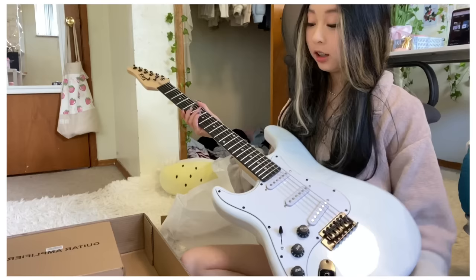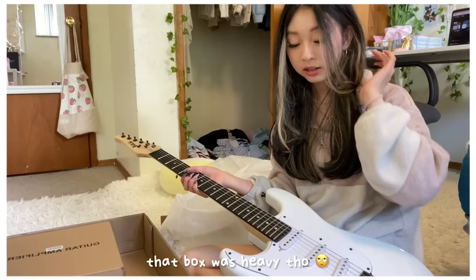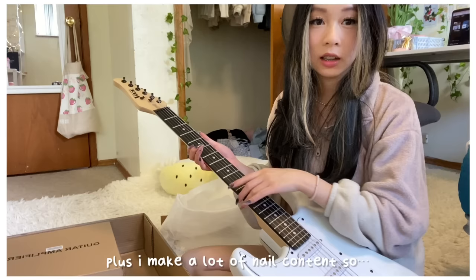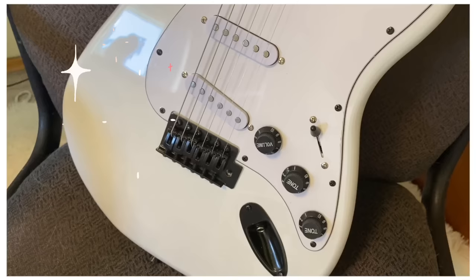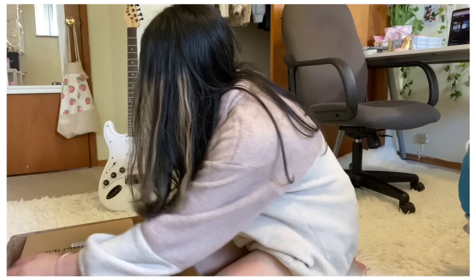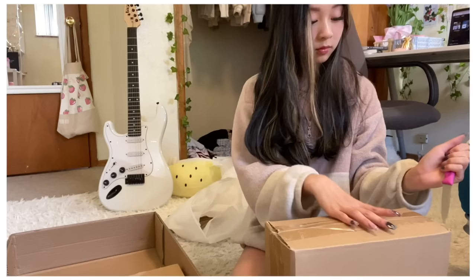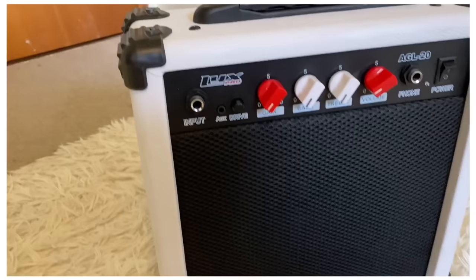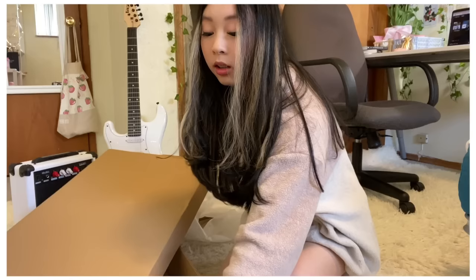The guitar itself is not as heavy as I thought — it was the box that was heavy. I'm going to have to cut my nails because you can't really strum with long nails. I really like keeping my nails long since I make nail content. The guitar comes with an amplifier and a bag too.